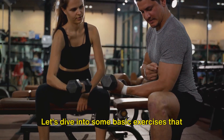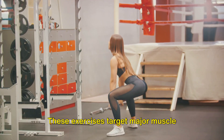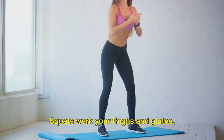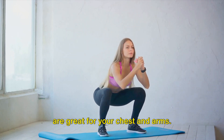Let's dive into some basic exercises that you can easily incorporate into your routine. Squats, lunges, and push-ups are fantastic starting points. These exercises target major muscle groups, giving you more bang for your buck. Squats work your thighs and glutes, lunges target the same areas but add a bit of balance work into the mix, and push-ups are great for your chest and arms.